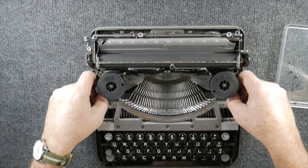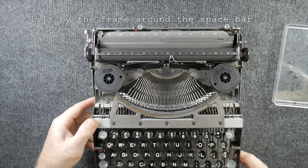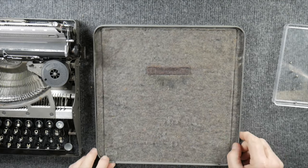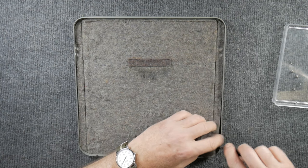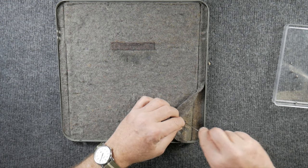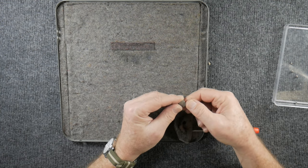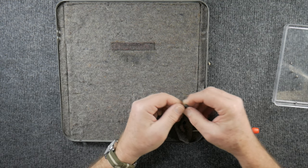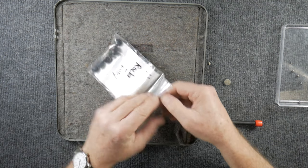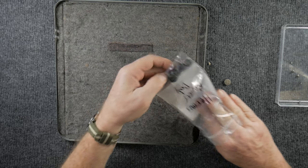From there, lift up the front of the typewriter by the space bar and slip it out of the bottom, making sure you don't cut your fingers on the sharp little edges on the chassis. Then carefully pry off the felt just on the corners of each part to gain access to the old foot. It's going to be hard, almost plasticky — just break it off with a little screwdriver and pry it off.